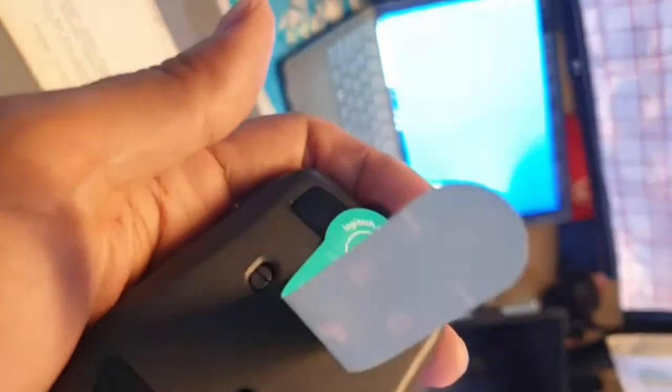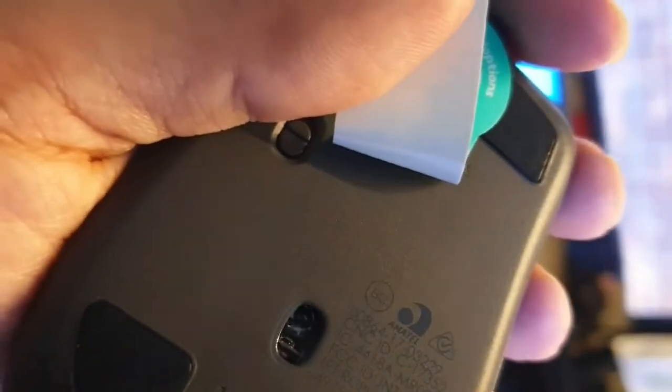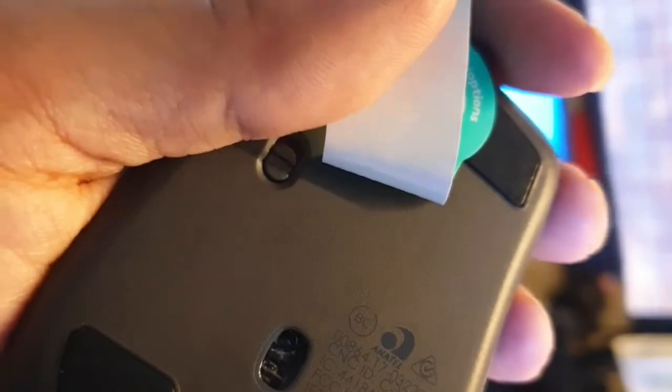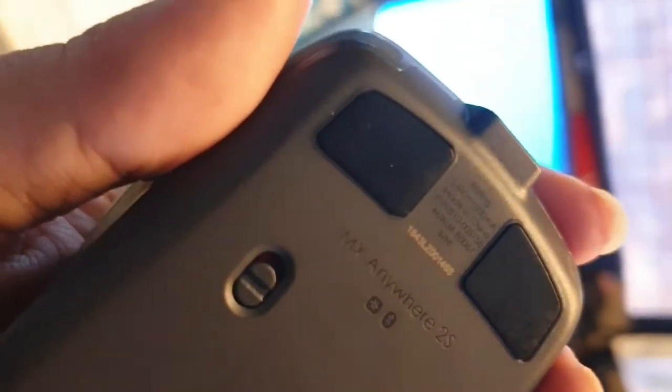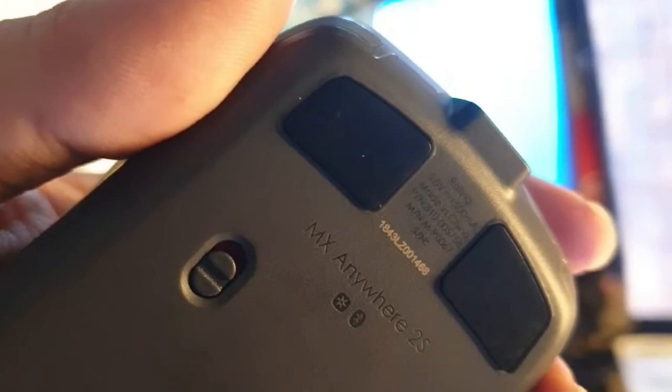So it can be used on any surface. On the bottom you can see the model number — it says 'MX Anywhere 2S.'